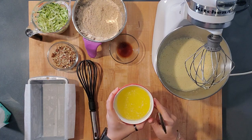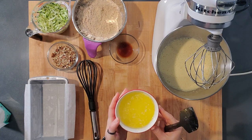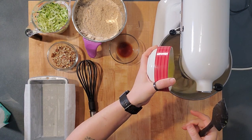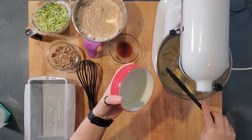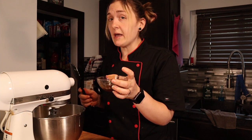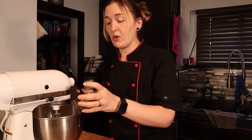Once the egg and sweetener mixture is done, slowly pour in one stick of melted butter, then add one tablespoon of vanilla extract. You can use any extract you want in your bread.